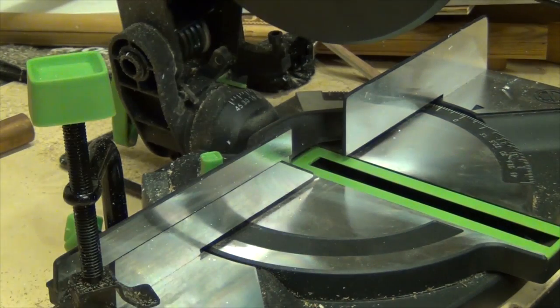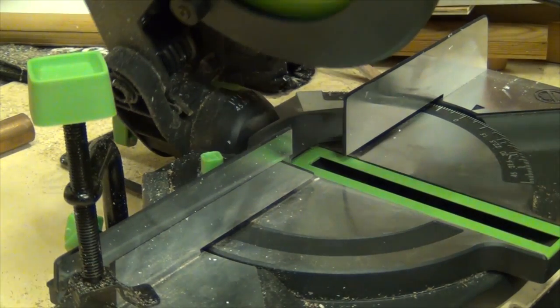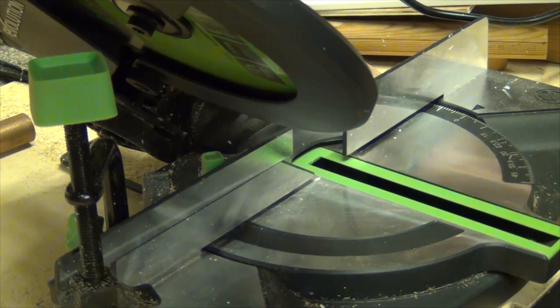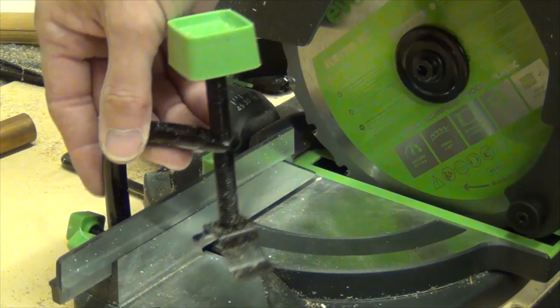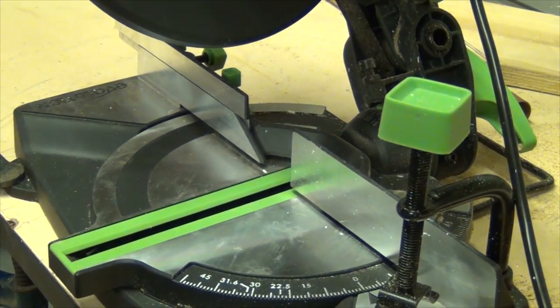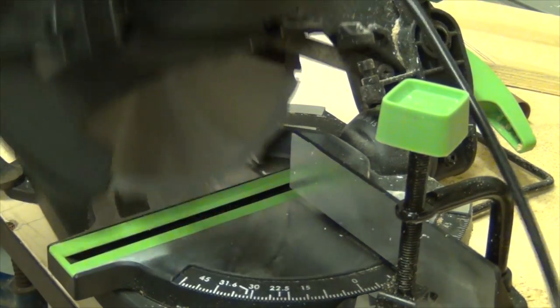The saw can be tilted to the left by up to 45 degrees for bevel and compound cuts. There is no coarse adjustment on the hold-down, but it does work effectively and it can be used on the right-hand side of the blade when you're making bevel cuts.